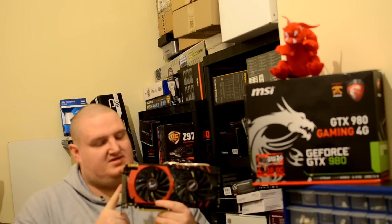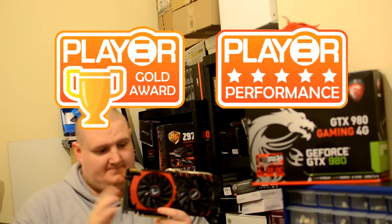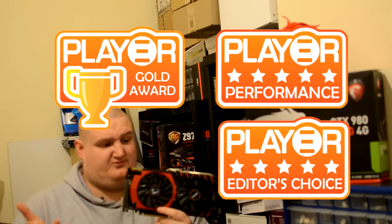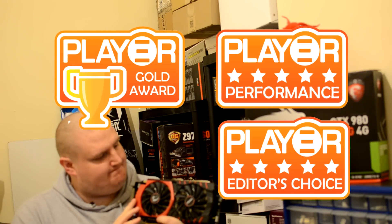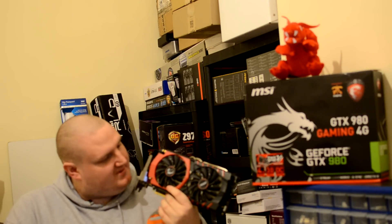It is a top performing card, and I am happy to award the MSI GTX 980 our Gold Award, our Performance Award, and Editor's Choice — because to be honest, it's probably my favourite card I've ever reviewed. I do love this card, and I do feel bad that I'm going to have to part ways with it soon, but I've got the two 970s to keep me company in the meantime.